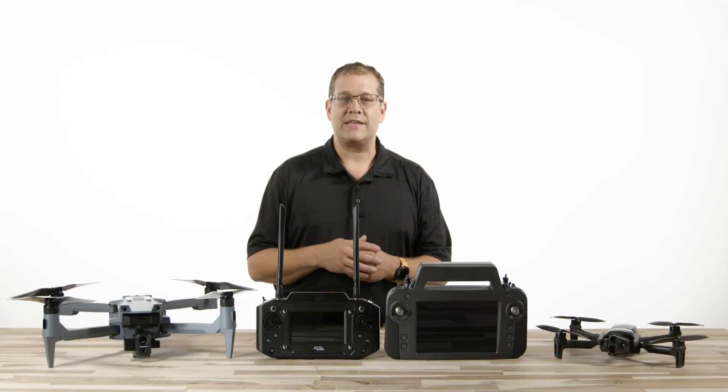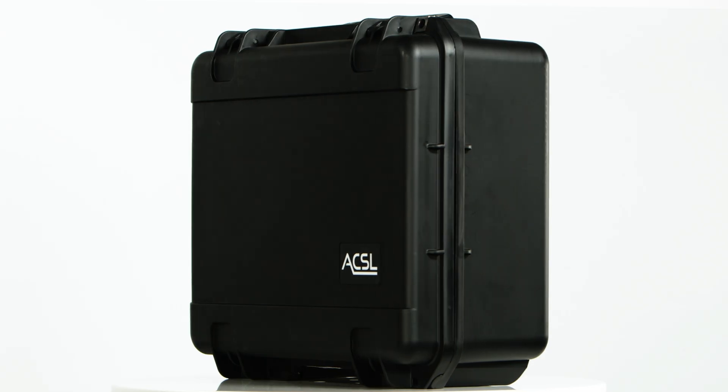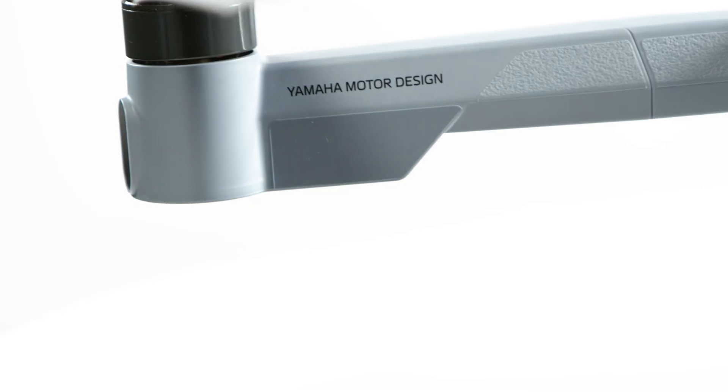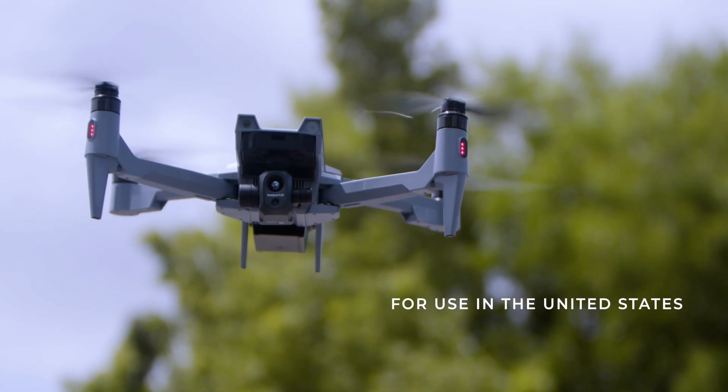First look: The ACSL Soten is a compact foldable drone with a modular payload system that comes in a branded GPC case. The Soten is made in Japan by ACSL, partnered with Yamaha Motors. This secure, versatile drone meets the NDAA criteria for use here in the United States.